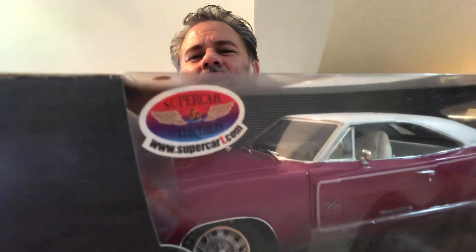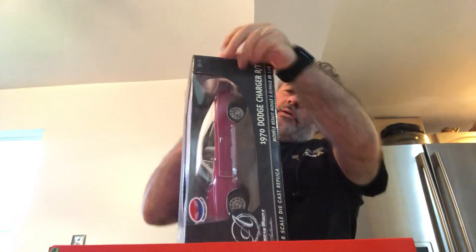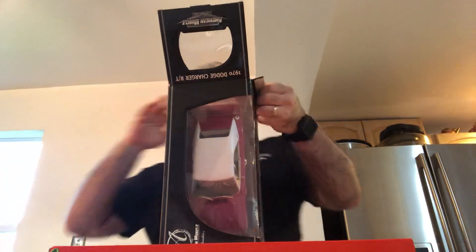Let's check this out. The 70 Charger — the first car I ever acknowledged as something special, something cool. My dad had a '70 Charger. There are rumors I was driven in his Hemi green, but I think it was already gone by then. Let's see what we've got here.